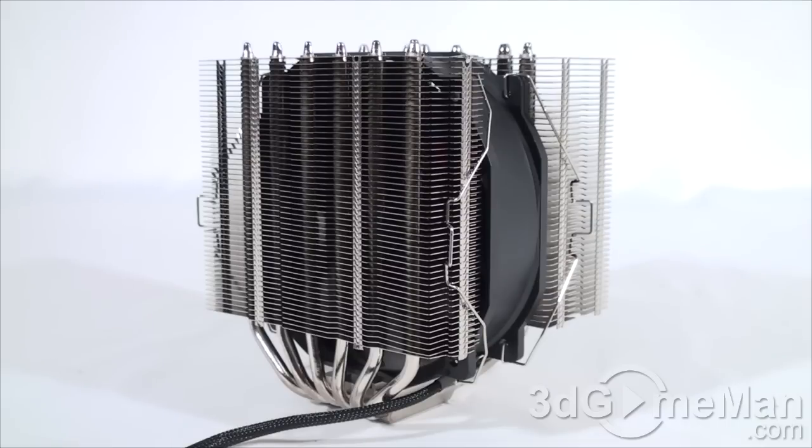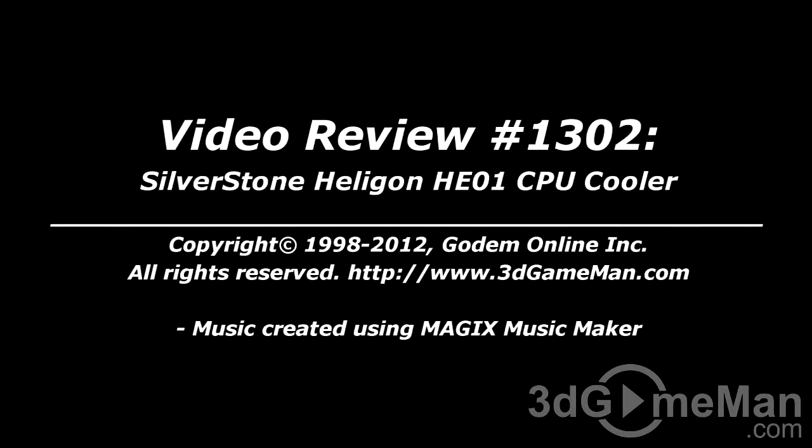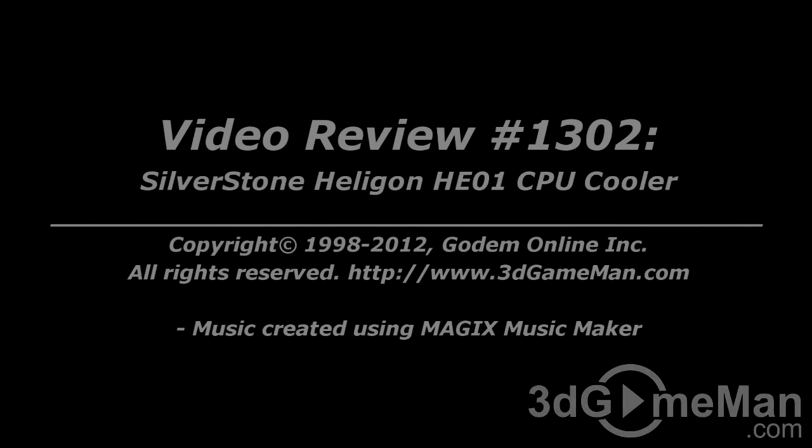Remember, if you are doing something CPU intensive, you do want to crank that fan up to keep the CPU as cool as possible. Without a doubt, this is a 100 percent kick-ass product. Until next time, take care. I hope you enjoyed this video review, and please note that pricing for this product is available on the 3D Game Man video review page.